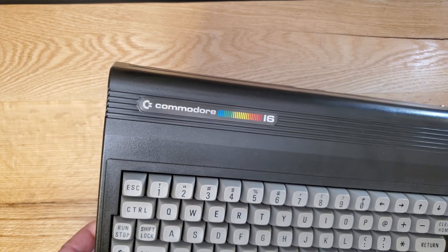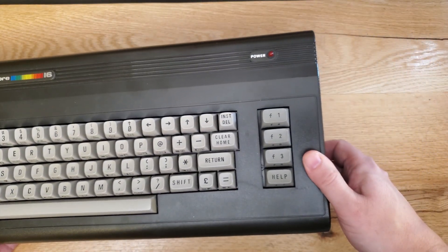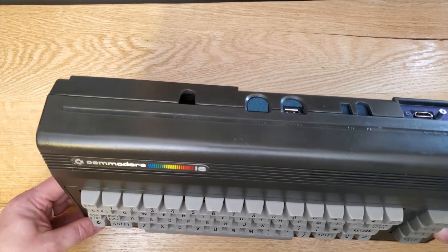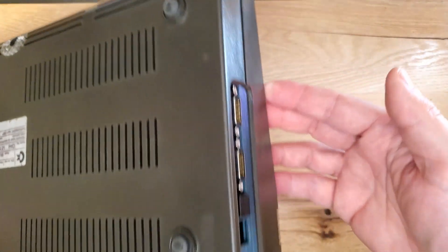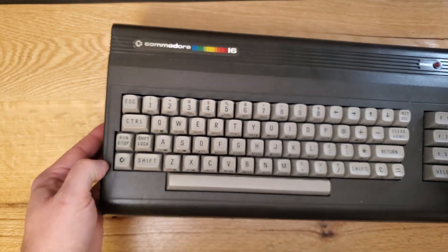BMC64 stands for bare metal Commodore 64. It's basically using a Commodore 64 case connected to a Raspberry Pi, and the Pi runs a version of the device emulator directly — as opposed to running on a Raspberry Pi operating system and then having the emulator on top of it. I didn't create this project but I'm grateful for the person that did, because it leaves me with a really great machine.